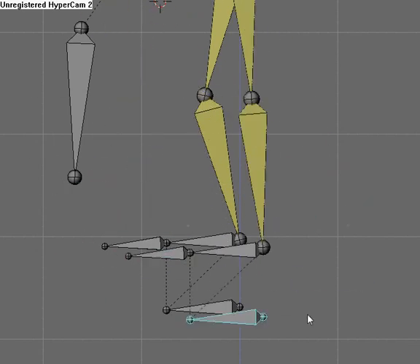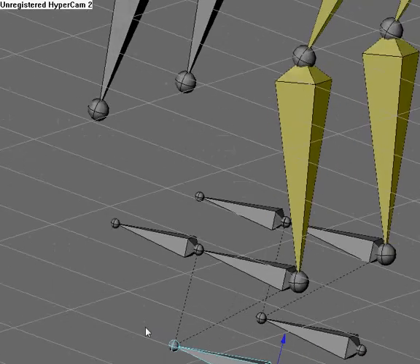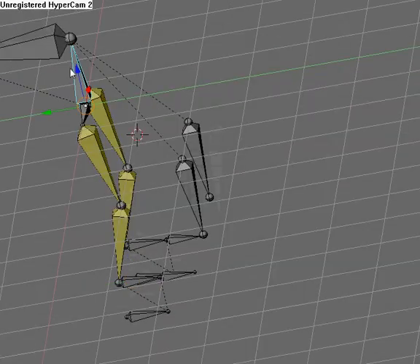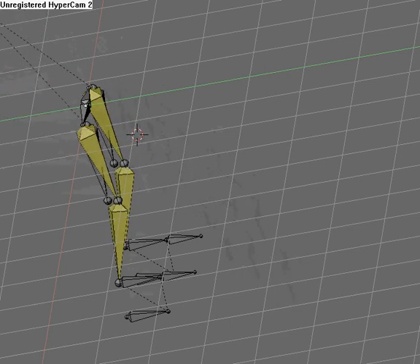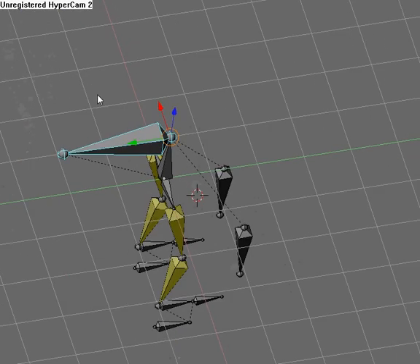That's just your basic leg rig. This bone does nothing, don't worry — it didn't work like I wanted it to. Thanks for watching, and please subscribe.